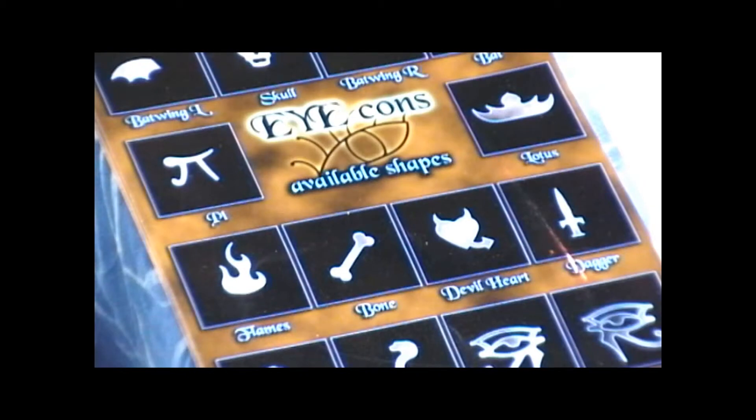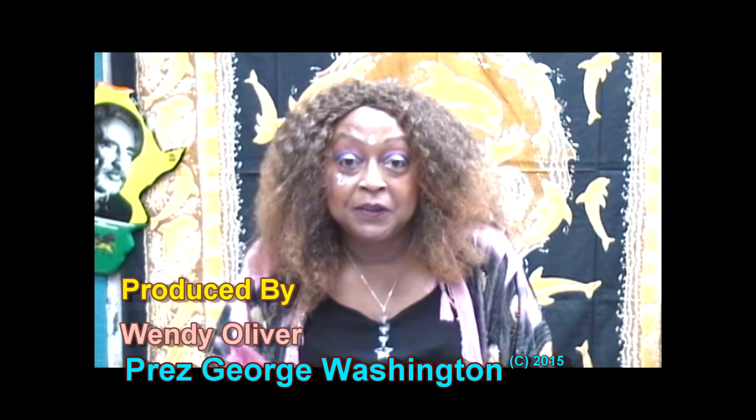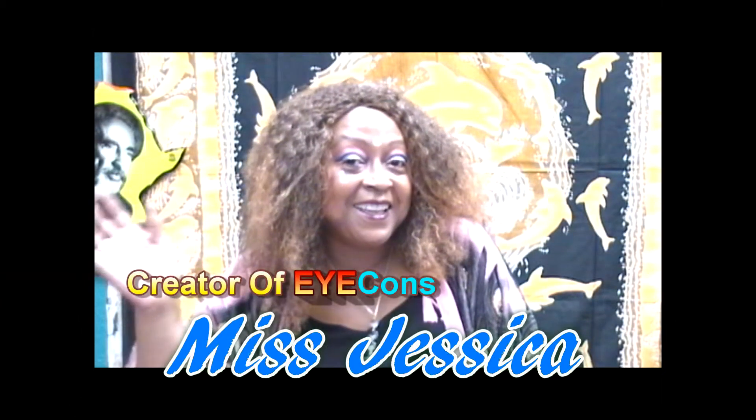And different packages that we have available. I would really like to thank Wendy and the producer for giving me this time. Thank you very much. Don't forget — bye, Icons!